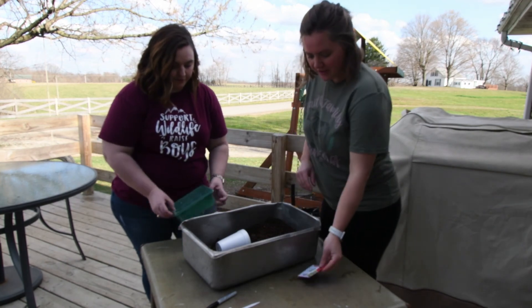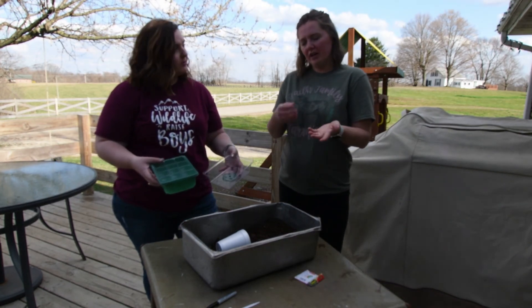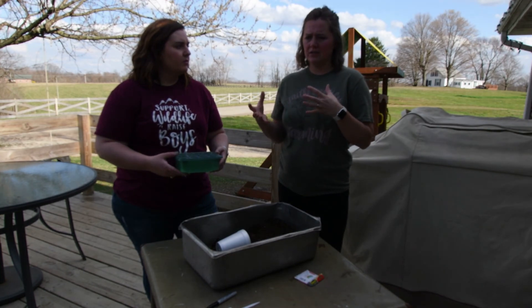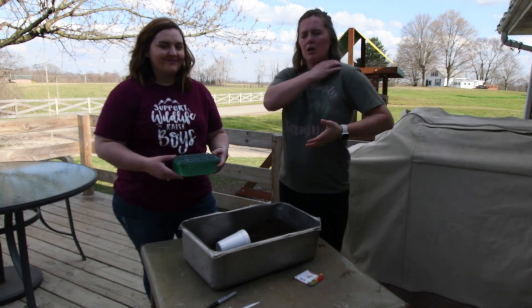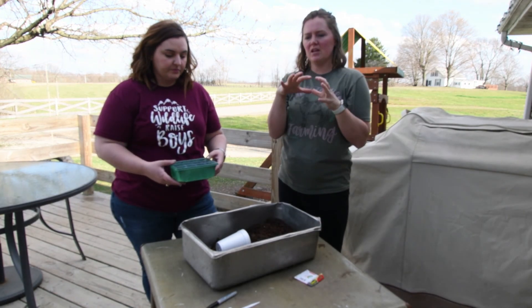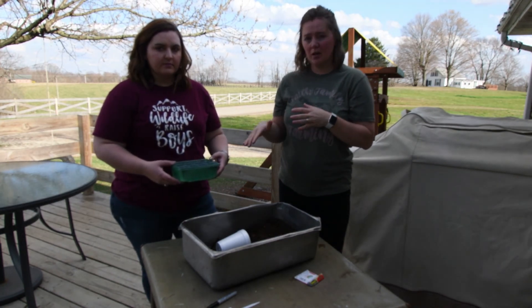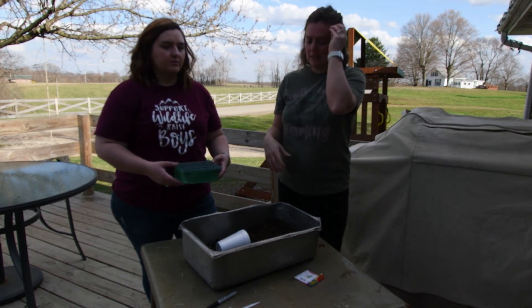Ashley has a container here that we showed last time — we ordered these off Amazon. Whatever kind of container you're going to use is fine. You can use takeout containers, lettuce containers from the grocery store, or egg cartons. You want something with some drainage. And then you're also going to want to make some type of lid for it temporarily to keep the moisture in until those seeds germinate. If it didn't come with a lid, you can take plastic wrap and dome it to keep it humid and moist.